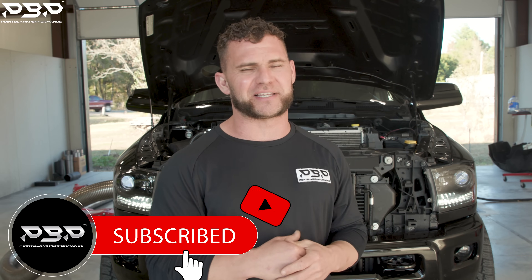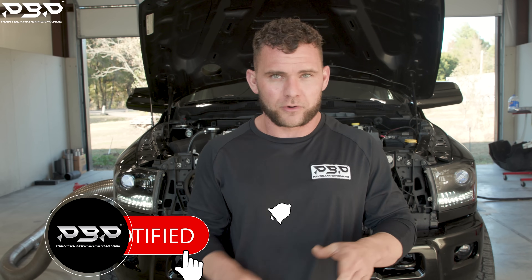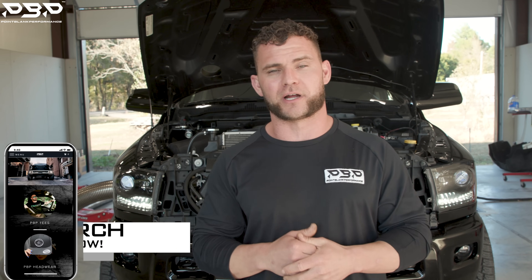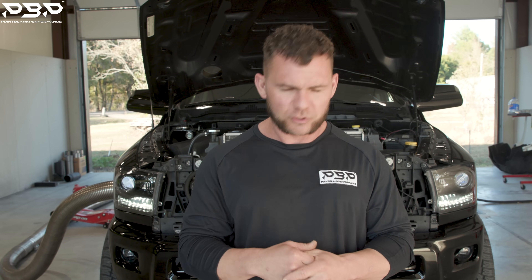I'd love to hear from you — like and subscribe to the YouTube channel. Maybe you've put 1,000 horsepower down on a T4 exhaust manifold — drop a comment below and I'll get back to you. Also check out the website: new merch, new billet products. We'll see you back here next week at the Point Blank Performance YouTube channel.